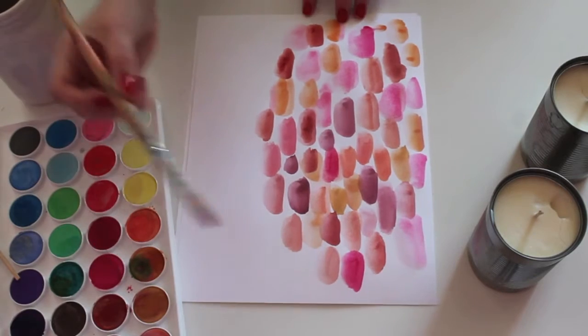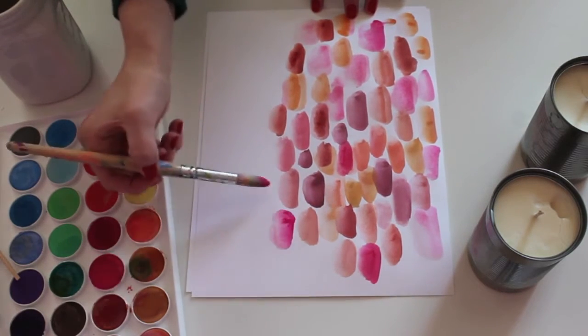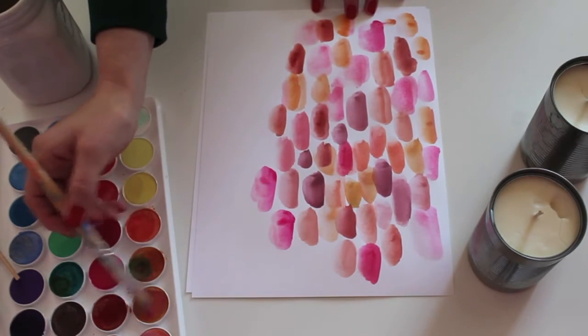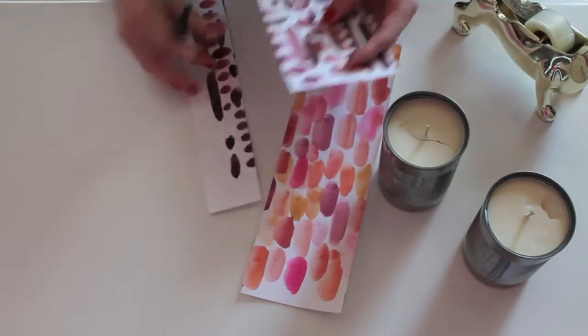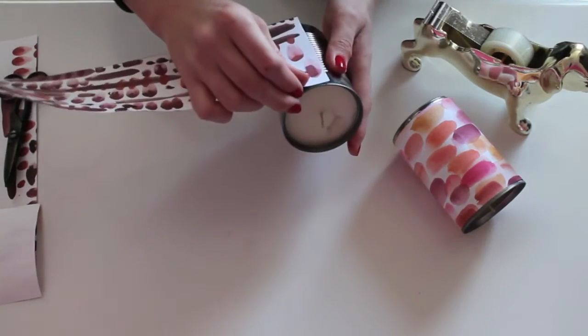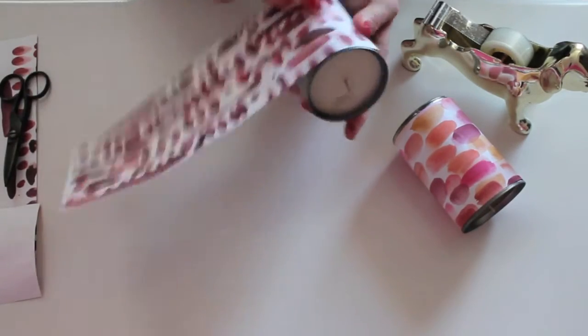Recenter your wick and allow your candles to dry overnight. While you're waiting, you can work on a couple of abstract pieces of artwork to use as labels for your candles. Cut strips of your artwork to the width of your cans and secure in place with hot glue or double stick tape.